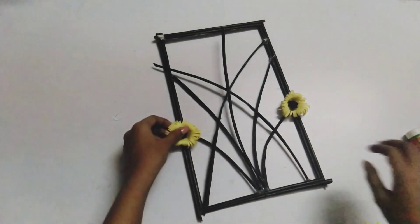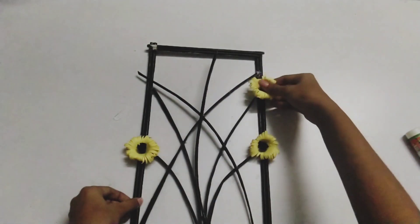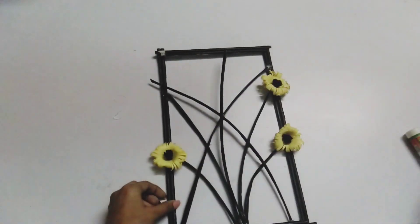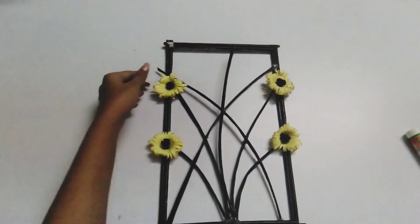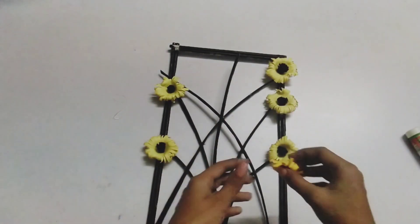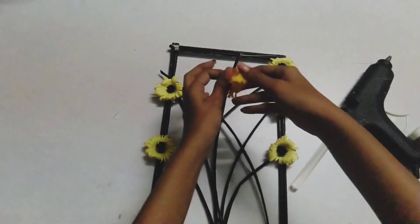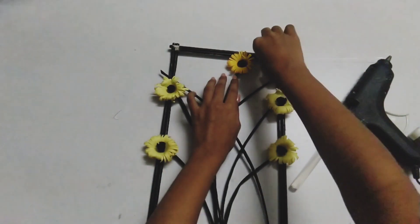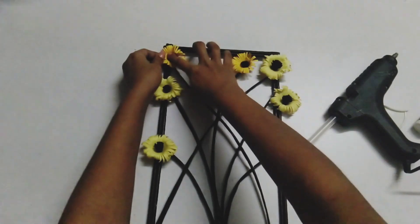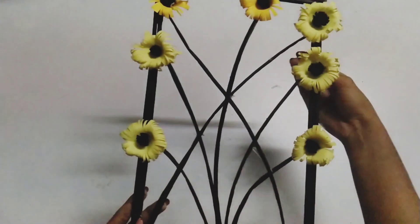Now we have to stick with the flowers. How do you stick with it? We have to stick with the stem and paper rolls. Let's stick with the corner. We have to stick with the flowers and the paper. There are also two pieces — you can stick with the flowers, but you have to stick with the corner. You can stick leaves in the center.